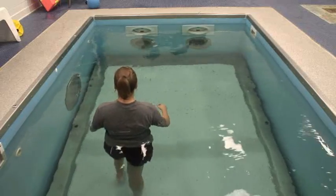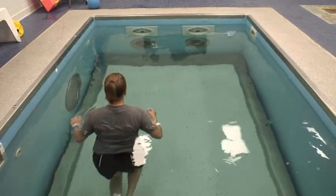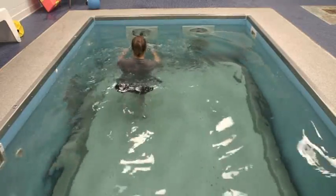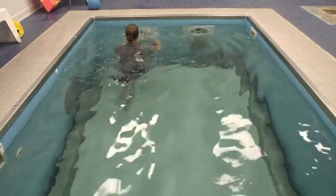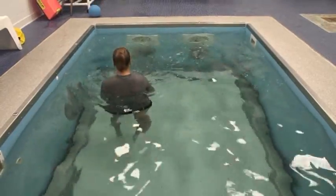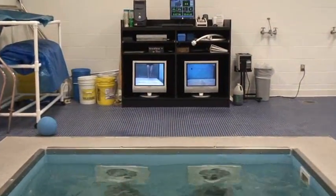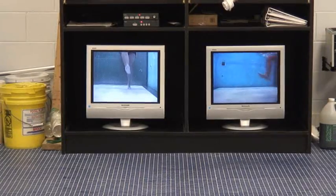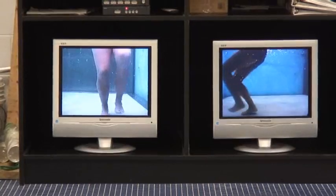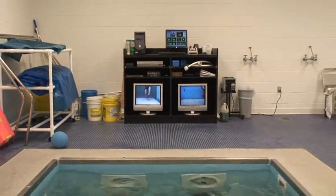We are eight to ten weeks out. She's got her flexion pretty good, it's coming back, and she's got good quad stability. Now we're going to start working on some plyometric stuff so that hopefully by 12 weeks out she's on land doing plyometrics and everything we're doing in the pool. We're going to start bounding — she's going to alternate legs. It's very important that she watches herself in the camera, because we want to make sure when she lands her knee stays straight over her toe on both legs.